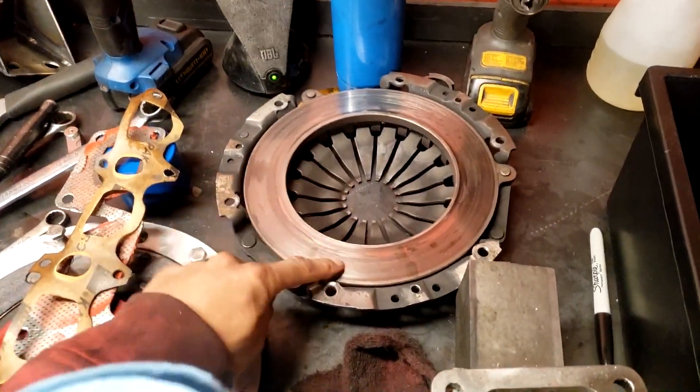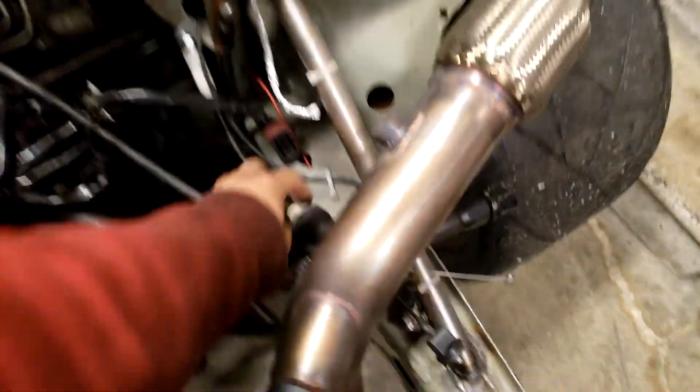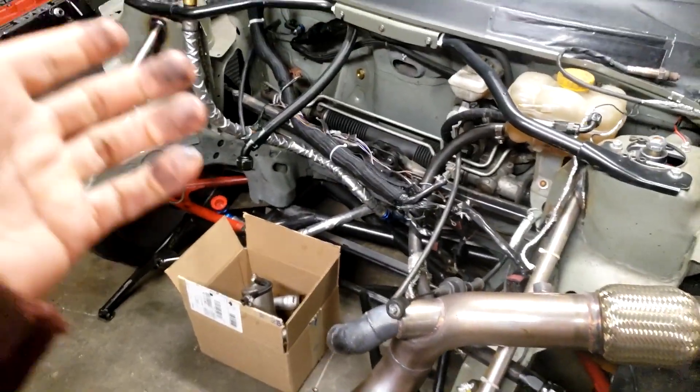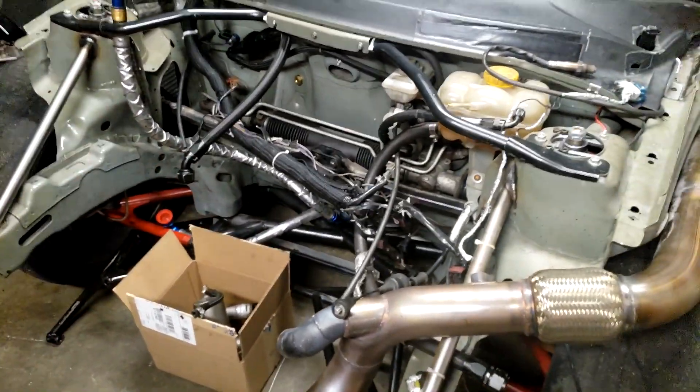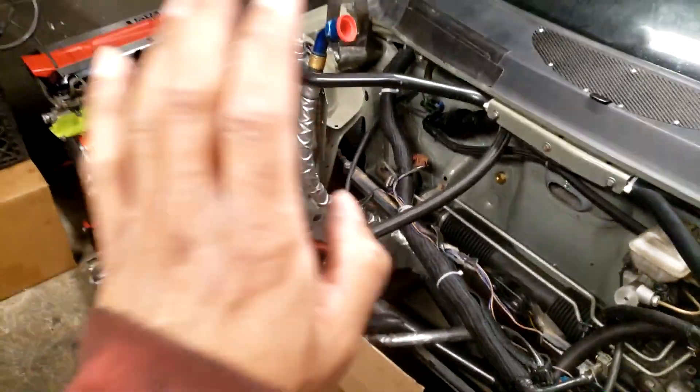But this thing is terrible. You have to bottom the clutch all the way out just to get it disengaged. I played with the cable a bunch and everything - I do run a clutch cable. Had to bottom that thing out just to get it to disengage, which is why I kept grinding third gear. So we're going back to the Vigan pressure plate. I like the way that thing feels - it's nice and light.